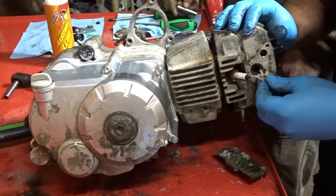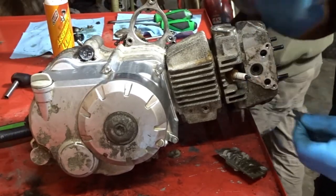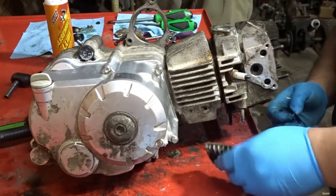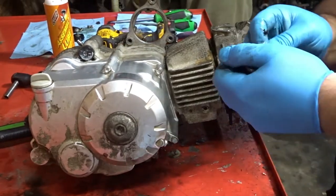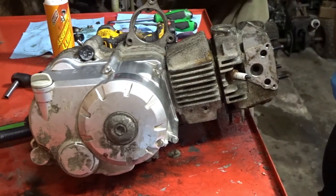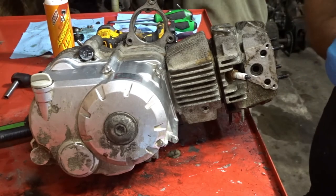Go ahead and clean the old gasket off here — like so. Don't cut yourself, guys. Read all the warning labels prior to usage.